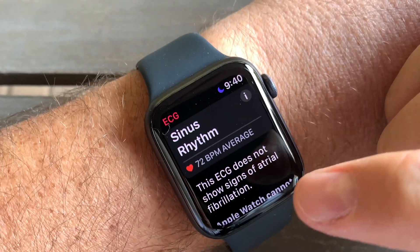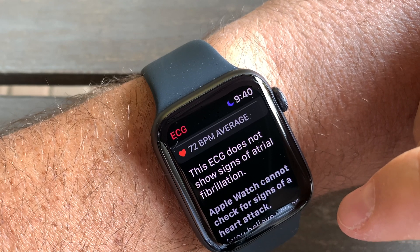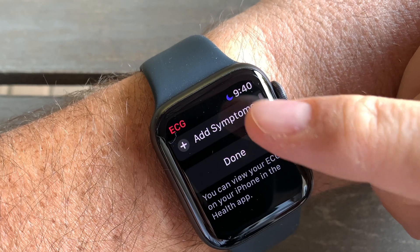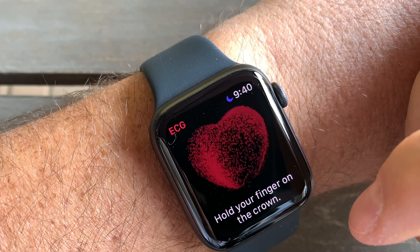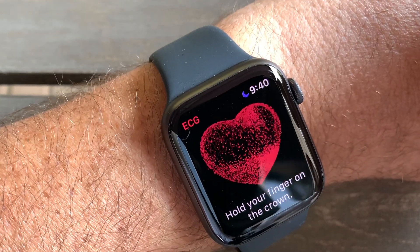After 30 seconds you'll be able to see the result. This ECG does not show signs of atrial fibrillation. Then you can enter your symptoms if you want, or you can click done. You'll also get a notification on your iPhone with the result.